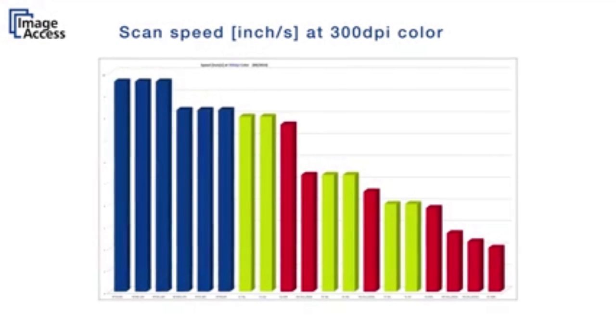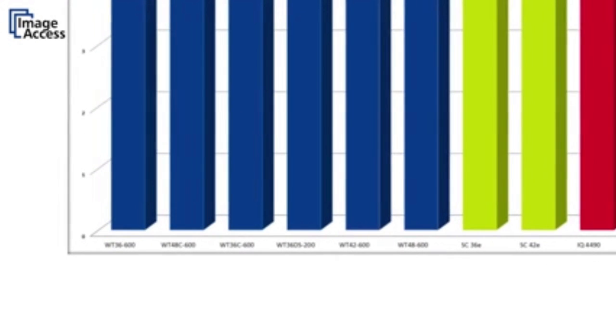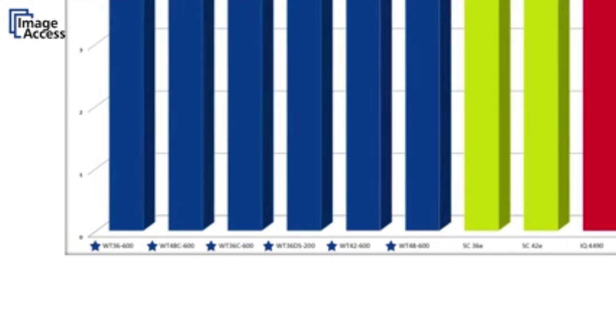The WideTEK 36, 42, and 48 are the fastest scanners on the market, outperforming all other competitors.